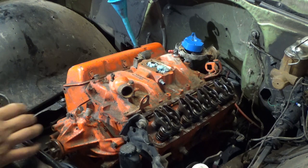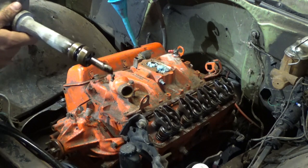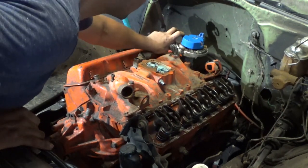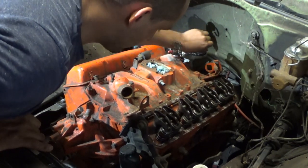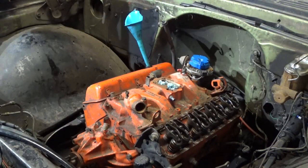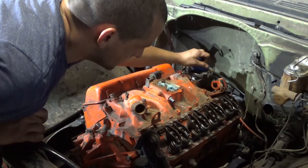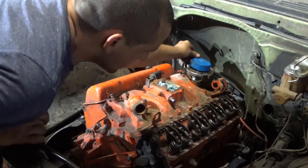At this point it would be a good time to prime the engine. We've got this special tool right here — really it's just a distributor with the gear knocked off it. Just stick it in there and spin it until you see oil come out of the rocker arms. This would be a good time to put oil in it, better than forgetting it later. I managed to get oil up through two different push rods, so I know the oil pump's working.